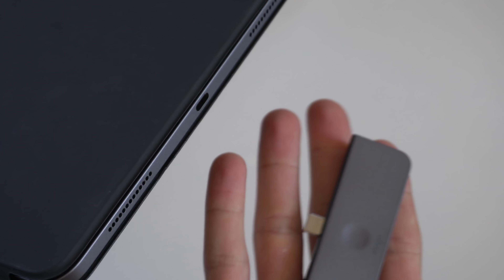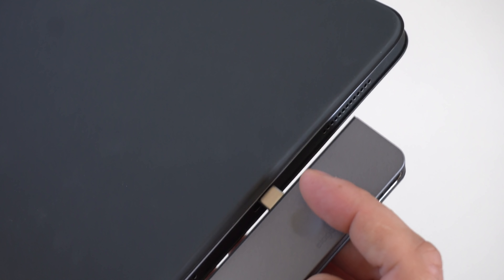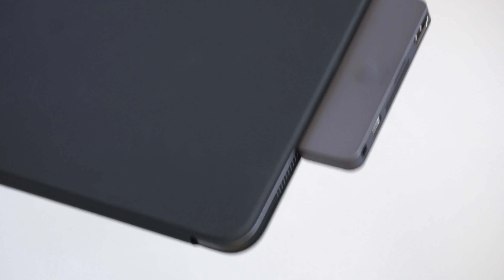A benefit of the exposed open edges is that you can take one of these USB hubs and attach it to the bottom without having to remove the iPad from the case. I'll have the specific USB hub linked in the video description, or you can click on that video for more detail.